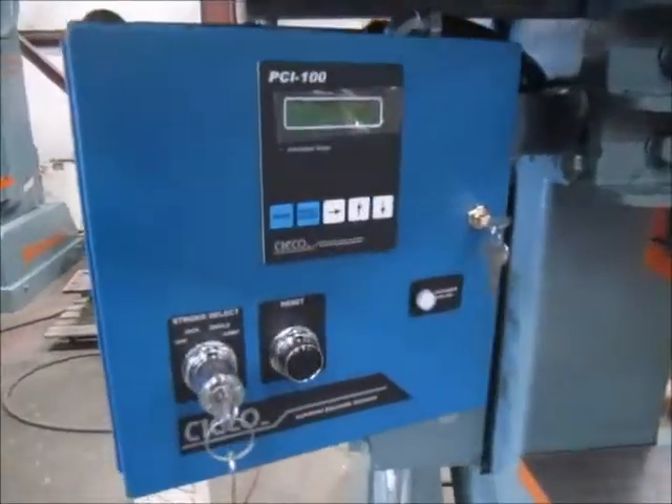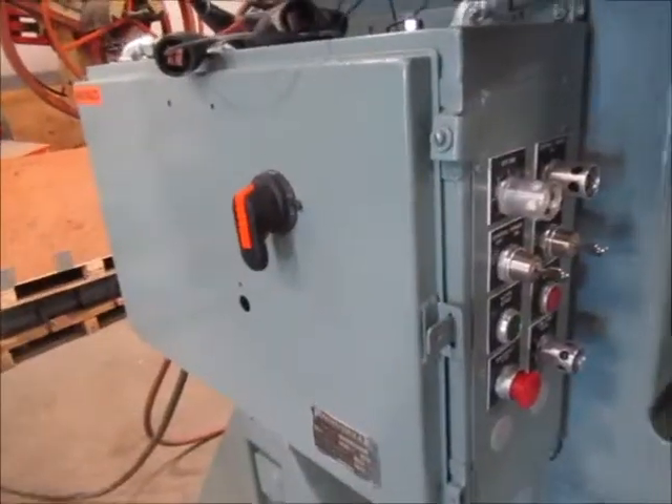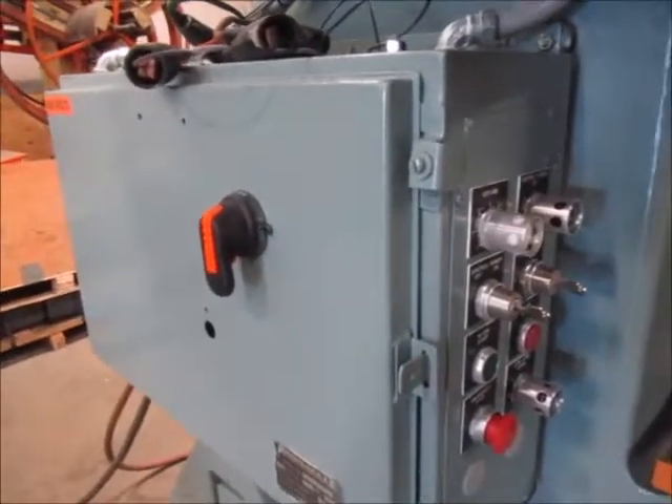This is the new Seiko 1100R control. This is the control panel for the press.